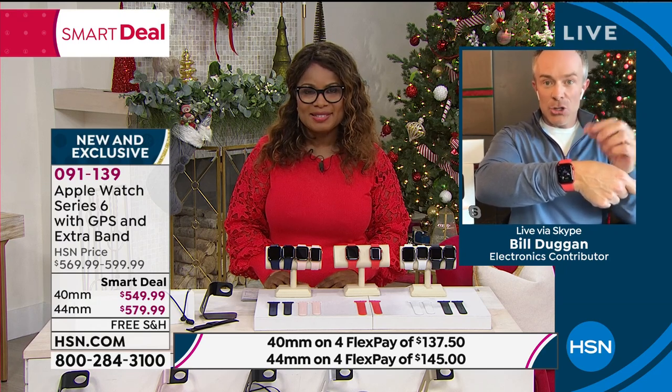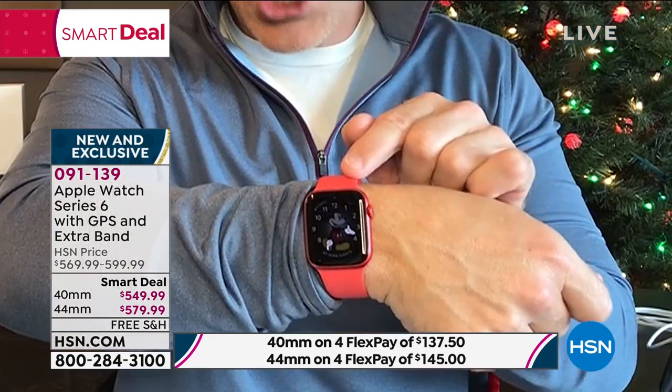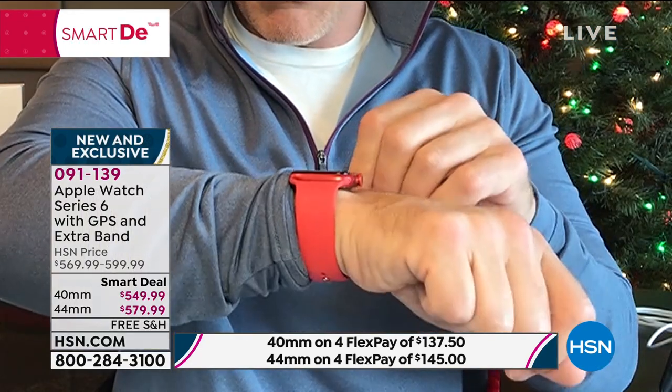Shopping at HSN, we give you extras like the charging stand. But more importantly, it has that always-on feature — because if you've seen how people always had to go back and forth to turn it on, with this watch you always have it on.